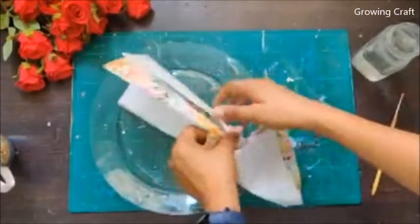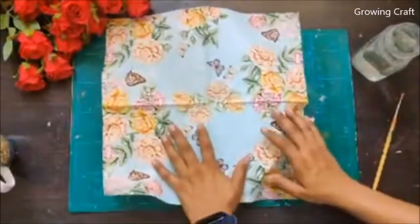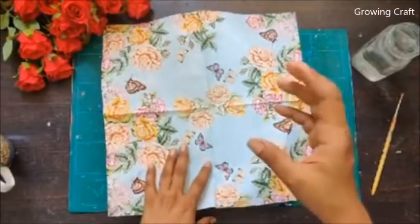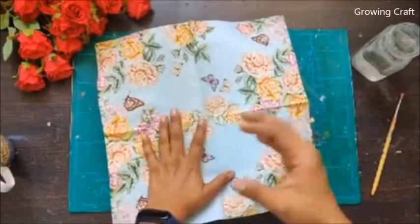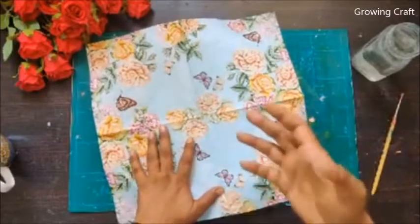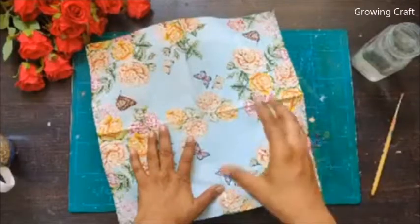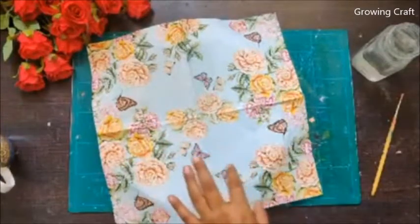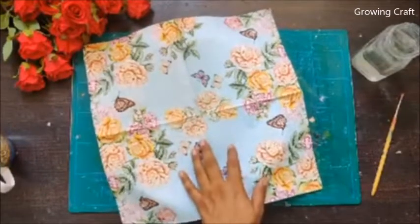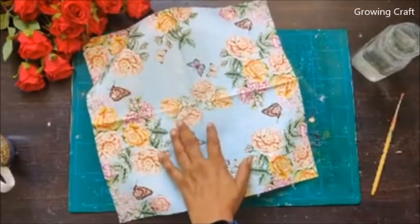Usually it is said that decoupage napkins are German napkins, but honestly I have tried napkins from local stores — the beautiful printed ones — and they have worked perfectly. So yes, you can use any normal tissues for your artwork. I have also done a video on my YouTube channel showing how you can make your own decoupage napkin, so check my channel for that.